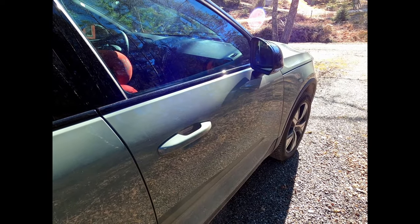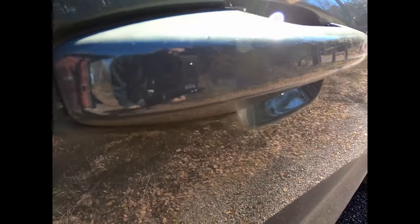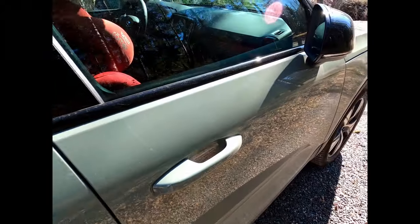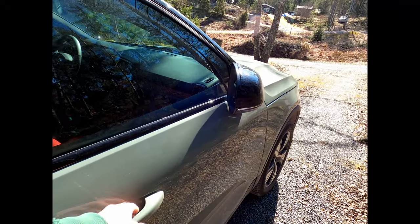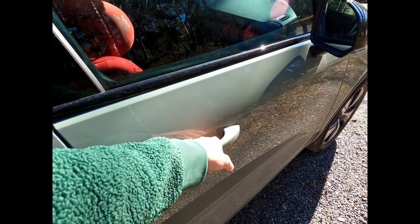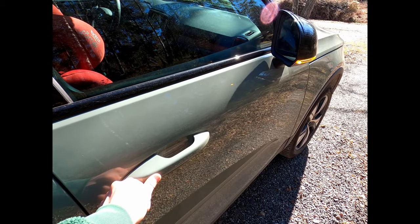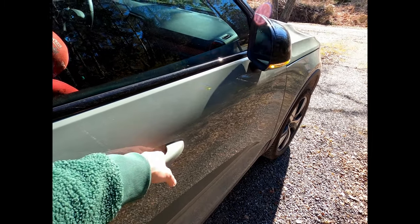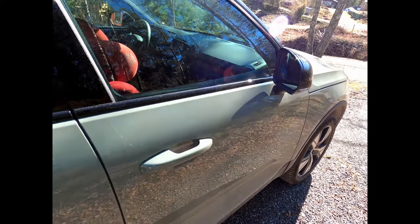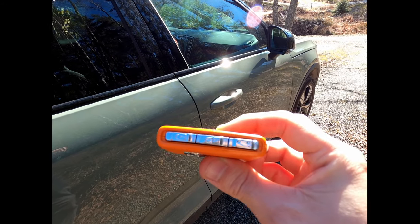To lock the car without using the key, you basically touch this area of any of the door handles. There's a little indentation there, so you can just lock by touching that. If you want to open, you just touch the door handle and it will open. So lock by pressing the handle, or unlock by doing that motion.